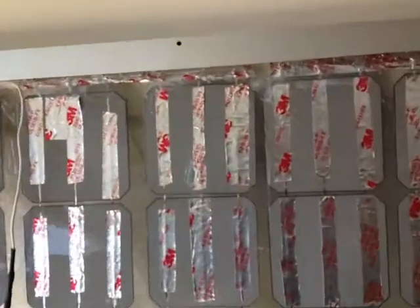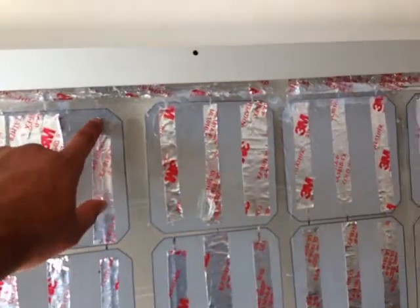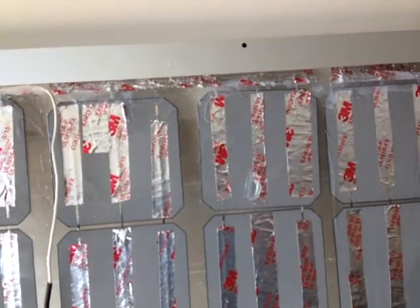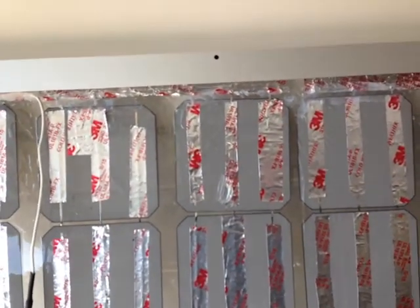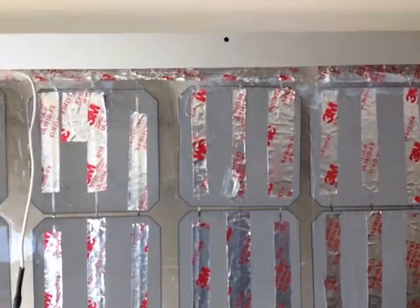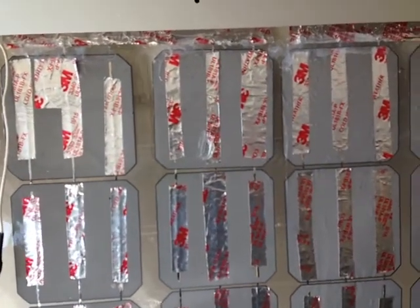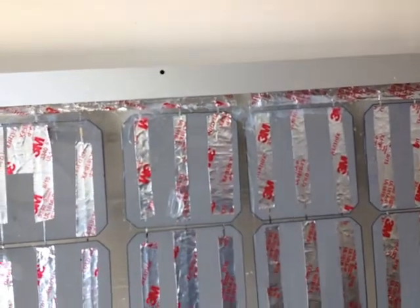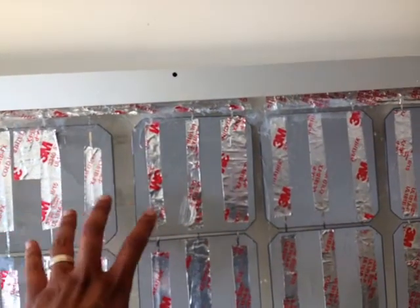Looking at each one of these cells, I discovered that when I tried to solder the connections to the back, sometimes at some point the connections want to come off. So instead of re-soldering continuously, what I did was I got some 3M aluminum tape that you can get from Home Depot or Lowe's, and I decided to tape them down.